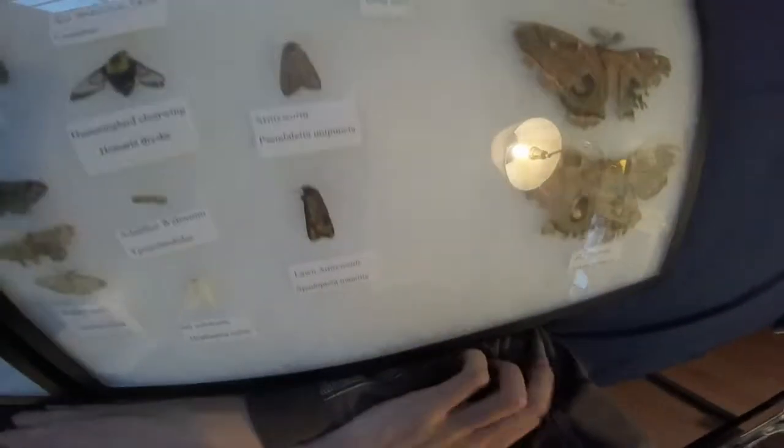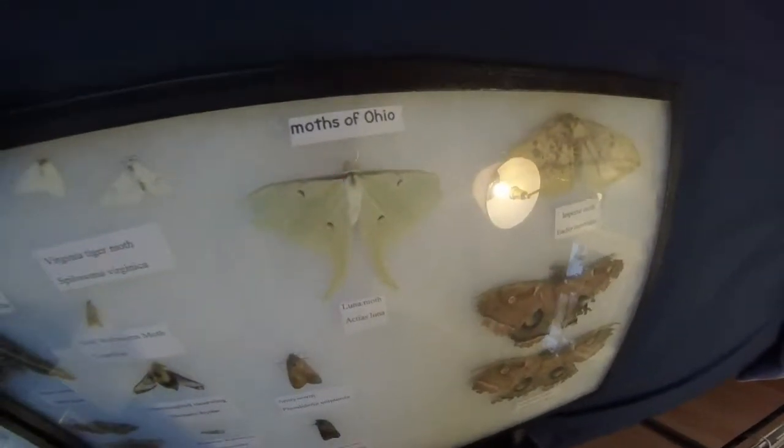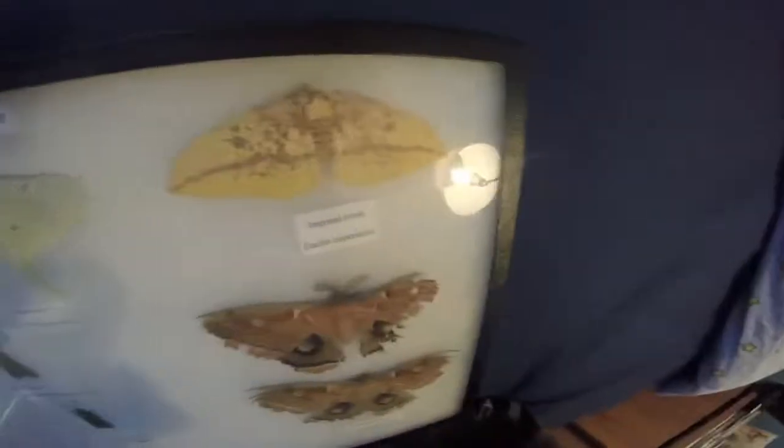Army Worm and the Lawn Worm I kept together. They didn't do so well in captivity. Luna Moth — I did a video on it; I kept it around and it looks still very beautiful. Imperial Moth — very, very beautiful.